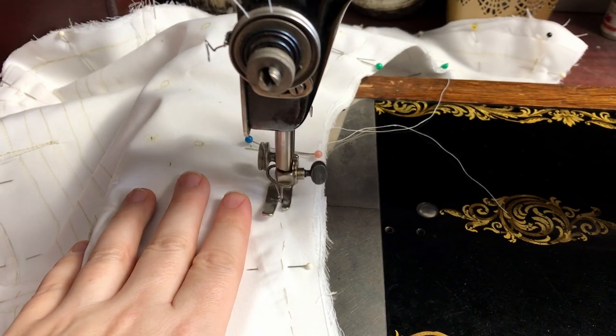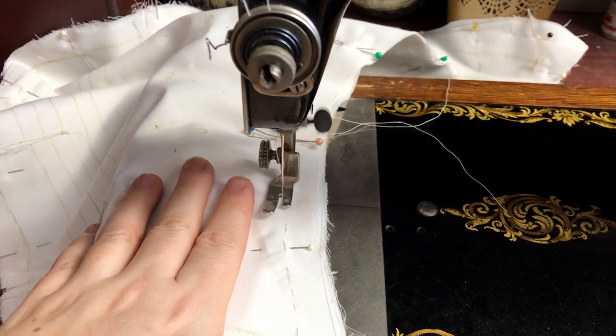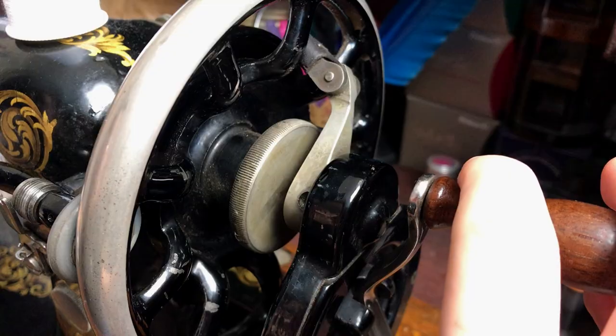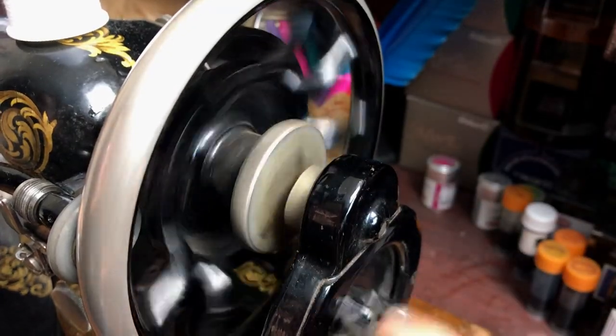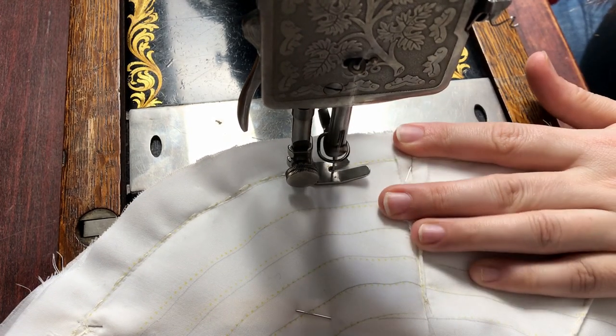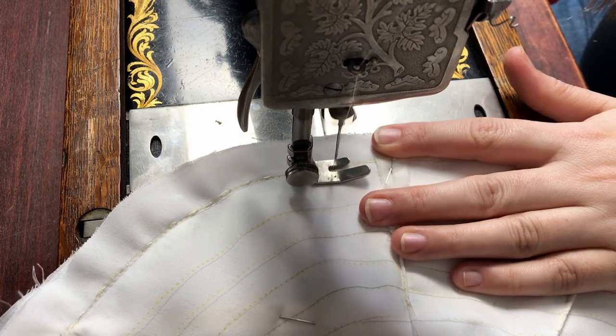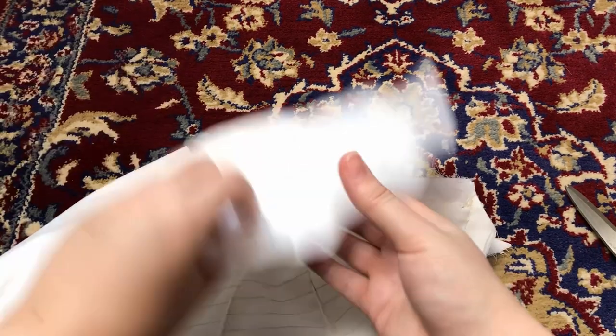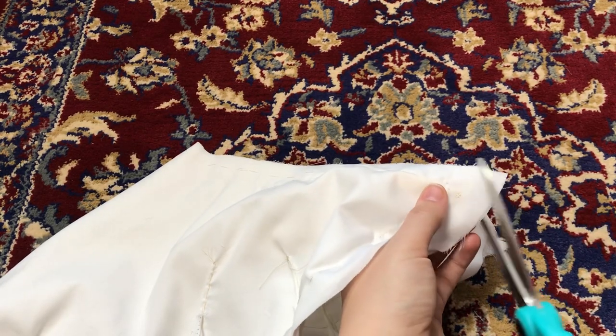Then it gets sewn almost all the way around, leaving a few inches open to insert the stuffing. The corners get trimmed off to reduce bulk, and all the curves get clipped to help everything sit smoothly. Then it gets turned right sides out.